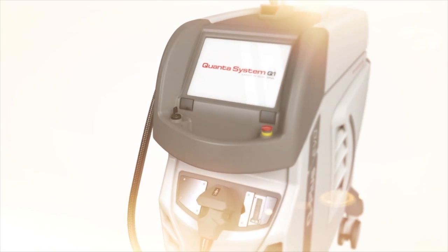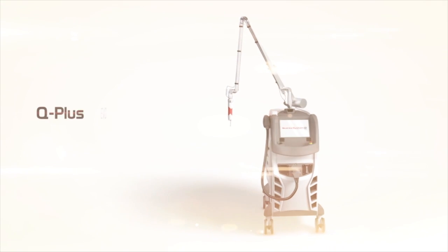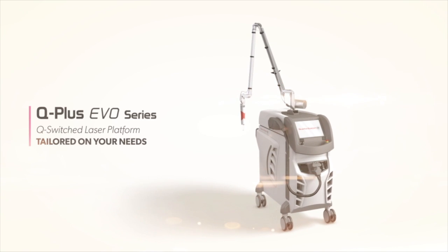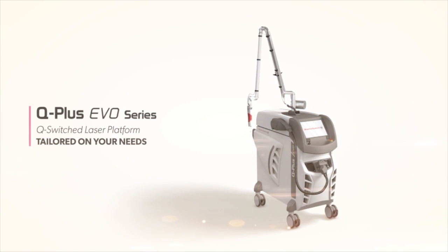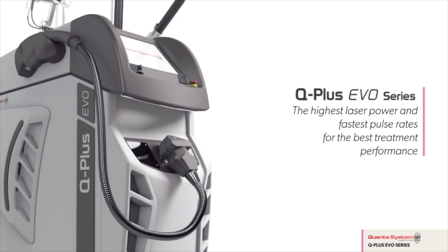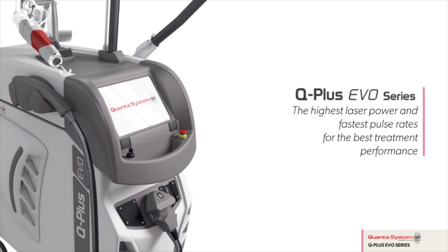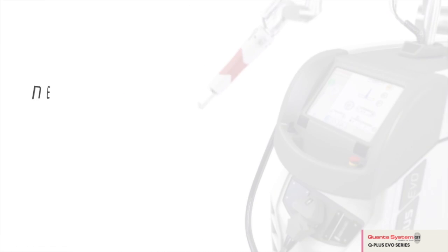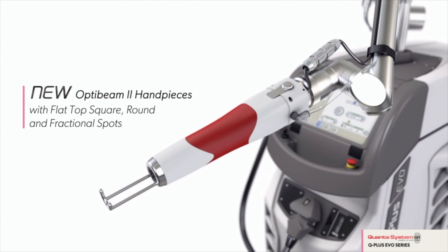Experiencing this industry has taught me that operator skill and techniques are very important. However, the quality of technology is also crucial in affecting successful tattoo removal. I cast my net wide and concluded that the Quanta Q Plus C Evo was the best all-round tattoo removal system currently available in the world. My customers deserve the very best, and this is the very best. This is the only laser of its kind in Scotland.